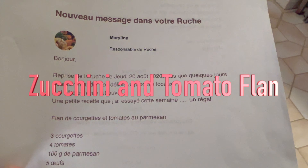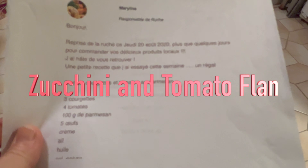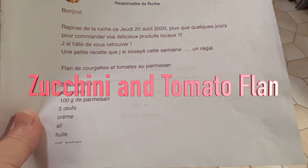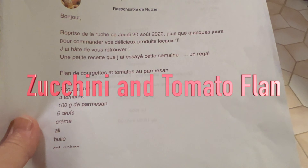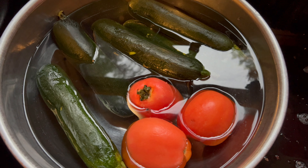Making this recipe — it's a kind of a flan gratin of zucchini, tomato, and parmigiano. It's from an email or mailing list. The main ingredients are tomatoes and zucchinis.